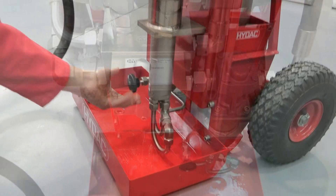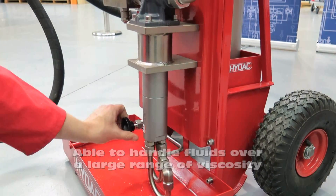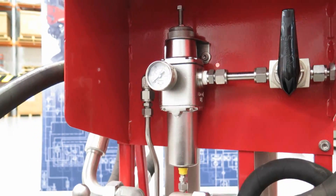It has a variable speed drive, able to handle fluids over a large range of viscosity. The regulator controls the pressure of the air motor perfectly, so the air motor operates as expected.